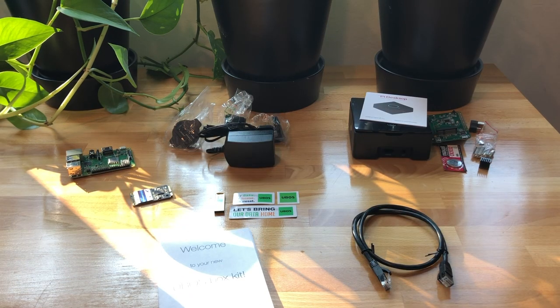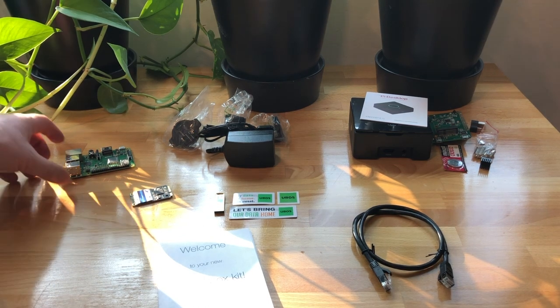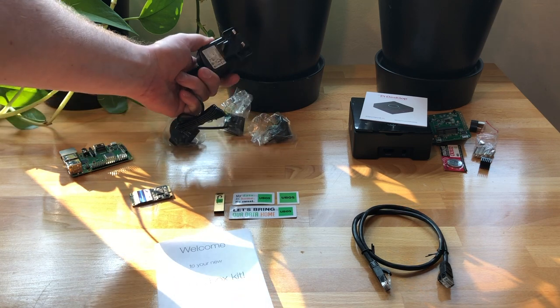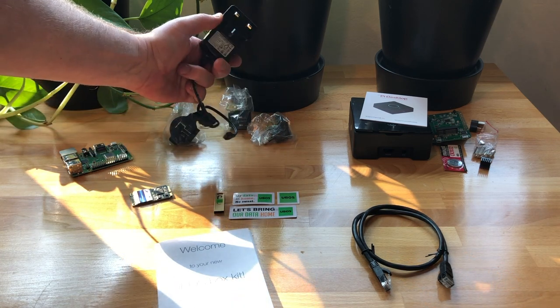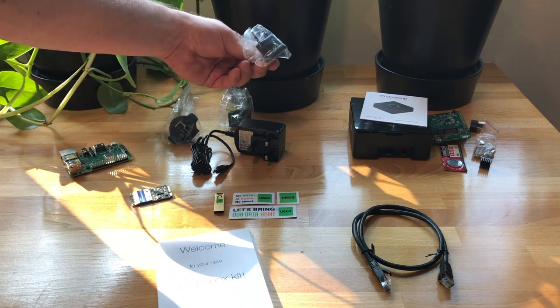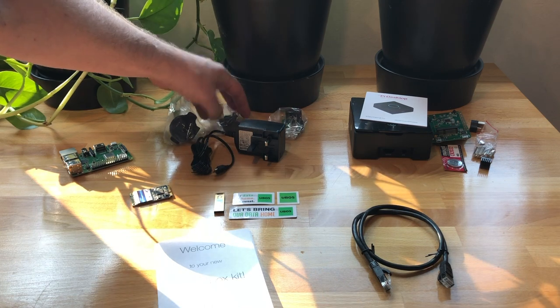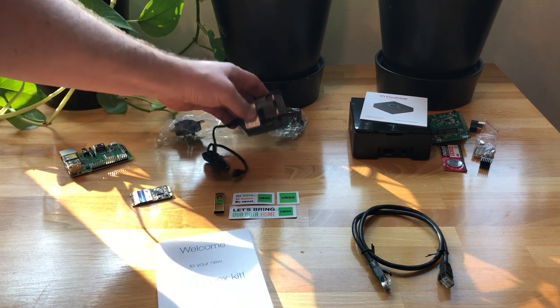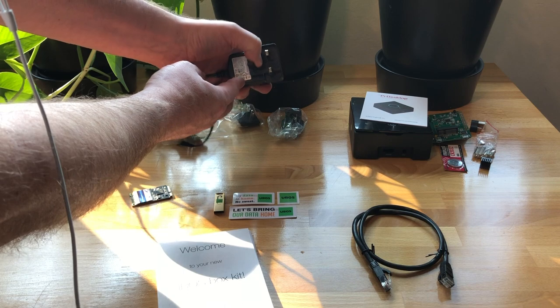Here we are with all of the parts taken out of the packages. I put them in roughly the same place as where they came from, so you have some idea what everything is and where it comes from. Here we have the Raspberry Pi, which is just this board, and here we have the power supply. It comes by default with a British plug because the Raspberry Pi is produced in the UK, but depending where you buy this, there are other plugs — like a Euro plug, an American version, and an Australian version — that you can put on depending on what you need for your country.